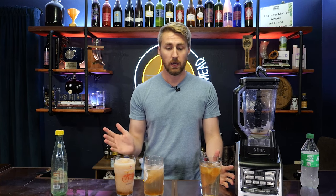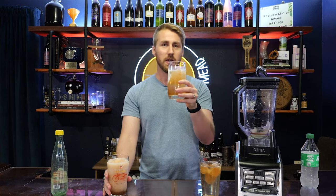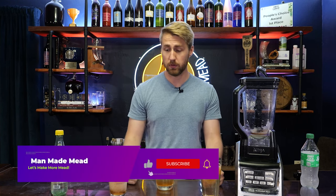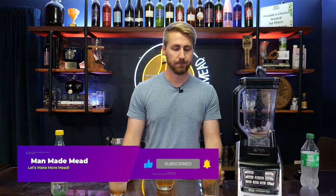It's very good. So let me know what you think. That's been a mead slushie and a mead mix that you can drink at the pool or when it's hot outside. I'm definitely going to be sharing this with my friends when I go to the pool over the summer. Thanks for watching — let me know what you think down below, hit subscribe, and I hope to see you in a future video. Cheers.